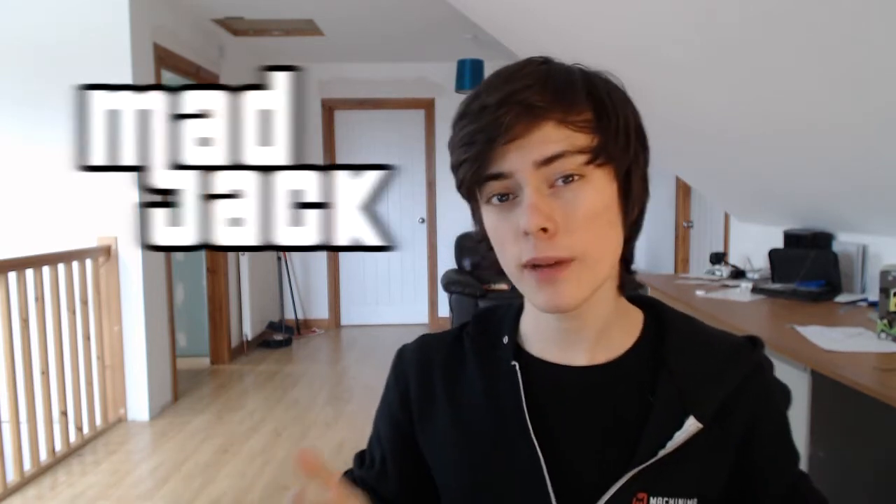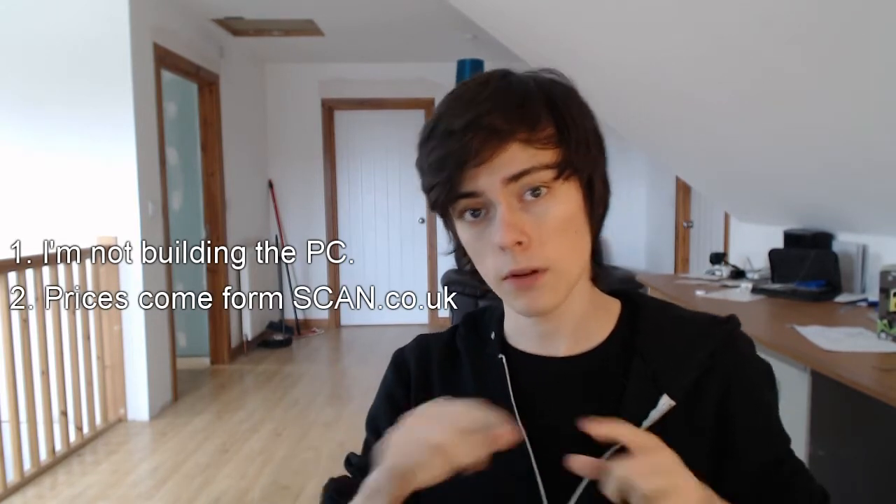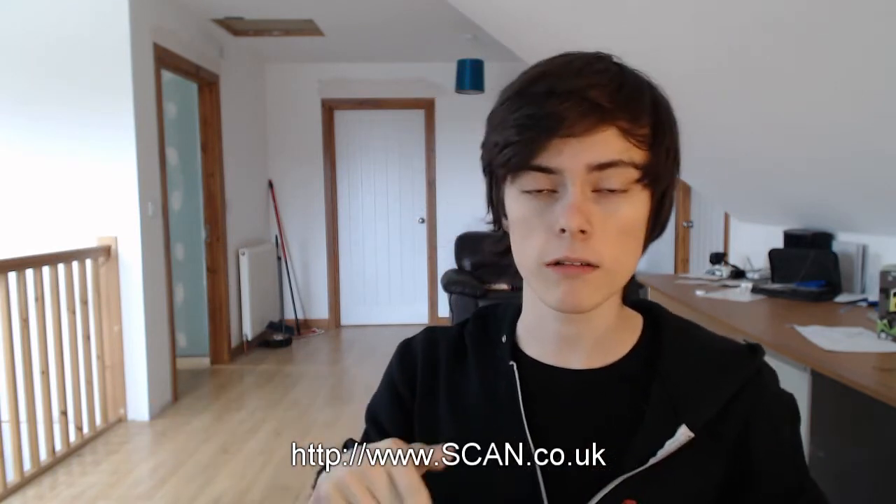Hey everybody, what's going on? It is Mad Jack from Mad Jack Videos, and welcome to a new type of video from me. I'm going to be doing a budget PC build and I'm going to do my best to make this video as good as possible. A couple of things I want to say beforehand: I'm not actually building this PC, and I'm getting all the prices from scan.co.uk. The link will be in the description and on screen. Also, all the parts I have recommended will also be in the description so you can go check them out for more details if I missed any, which I probably will miss a lot.